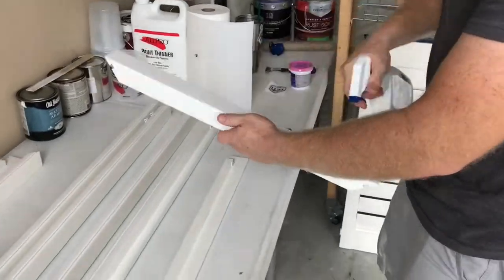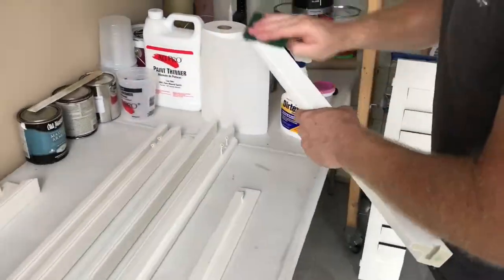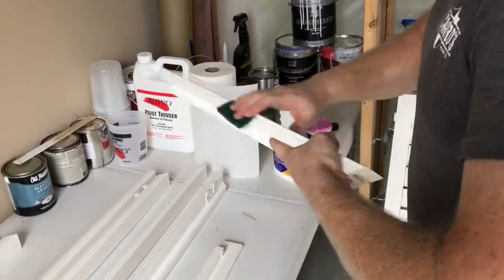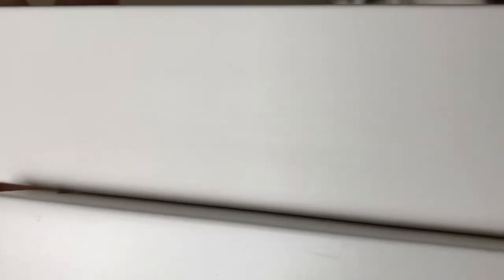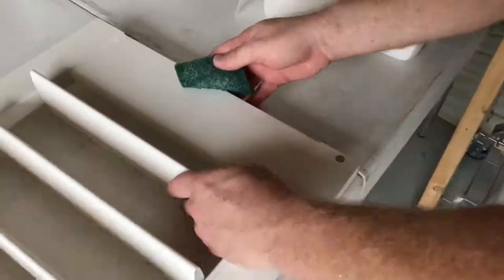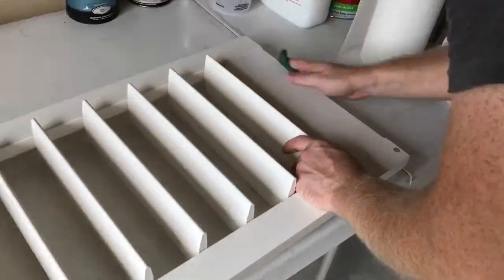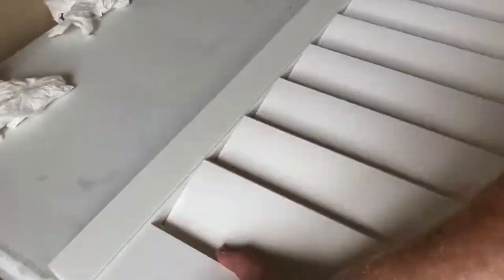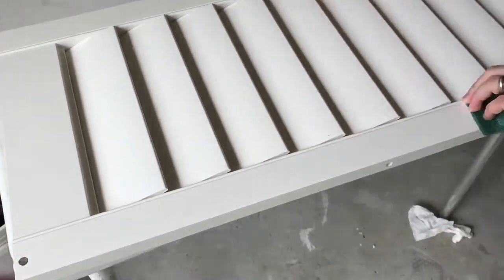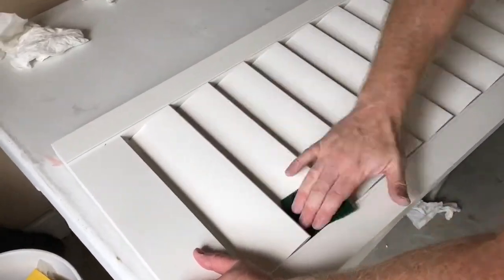Here you can see Josh using the Durtex, which is an ammonia-based product, with the green Scotch Brite to clean, sand, etch, and degloss the pieces before we apply the primer. Here you can see the scuffed version versus the non-scuffed version — you can see that little bit of tooth that it gives to bite and hold to. Here you can see Josh using the same prepping method to etch and clean the shutter. Not the funnest of processes, but very, very necessary to make sure we don't have issues down the road.